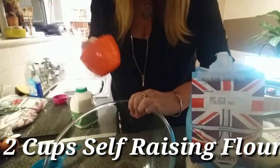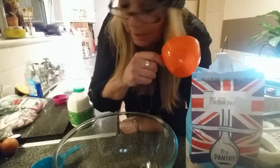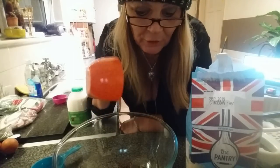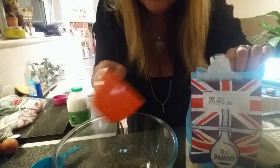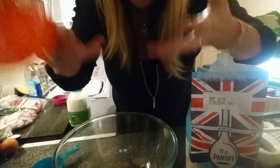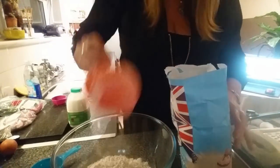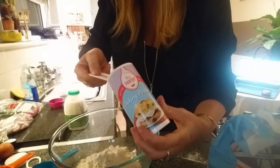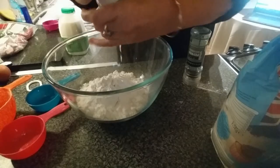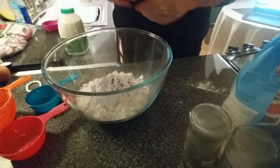In another large bowl, put in two cups of flour. You could use all-purpose flour and add some baking powder, but I'm going to use self-raising flour and I'll still add a bit of baking powder just to make them rise extra. Add a teaspoon of baking powder, some salt, and some pepper, then mix it all together.